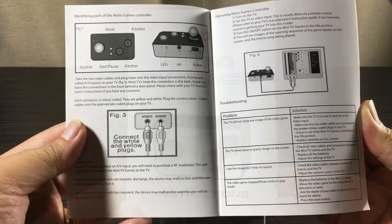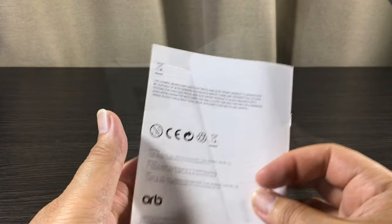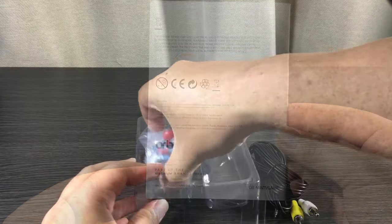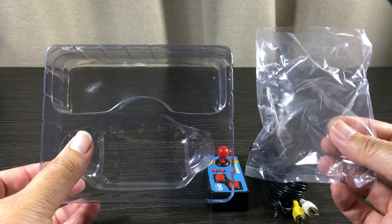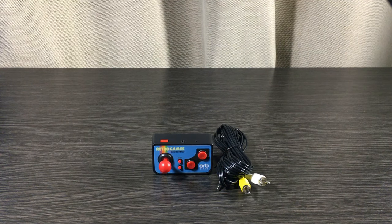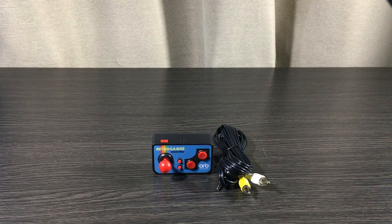Inside there are a few pages, and the rest are in other languages. The controller comes in a plastic bag held by this molding here. That's pretty much it for the packaging — the exterior is pretty good, the interior not so good. It holds everything together and looks tidy, but that's pretty much it. Let's move on to quality.